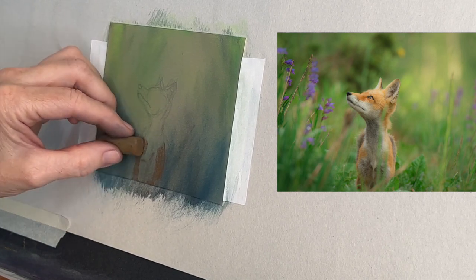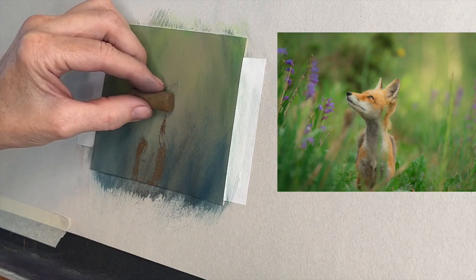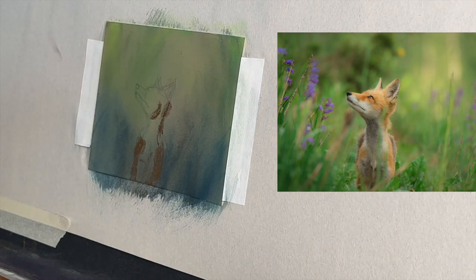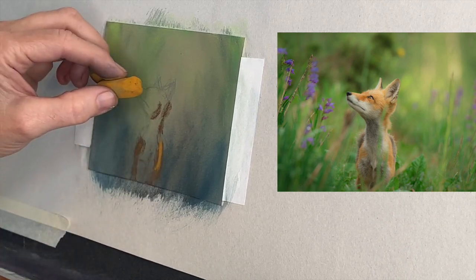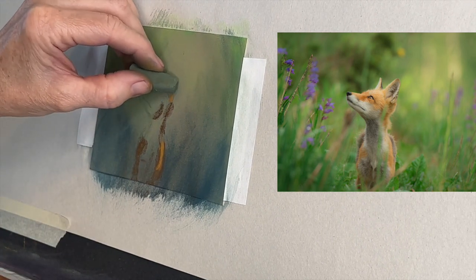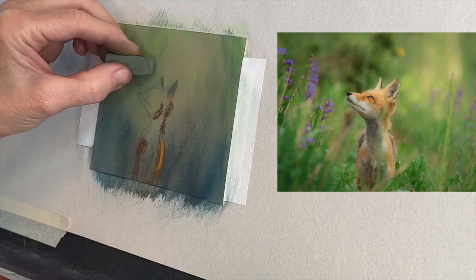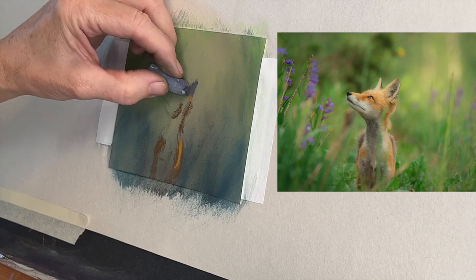When I begin any painting and I'm finally laying down some of the elements and big shapes, I focus more on value than color. This little set of Sennelier pastels had some really nice colors for this little fox. If you squint your eyes and look at the reference image, can you see how the fox on the left side — from our view — is really in shadow? The light side is going to be the top of his head. We've got a source of light coming from up and above, and a little bit to the right side.